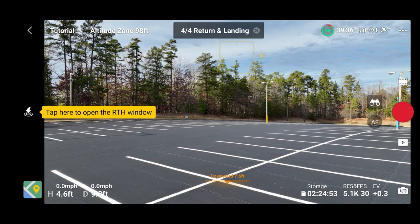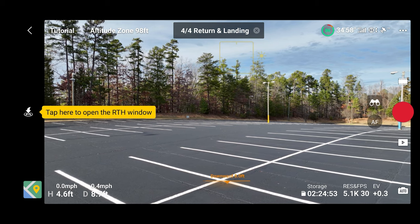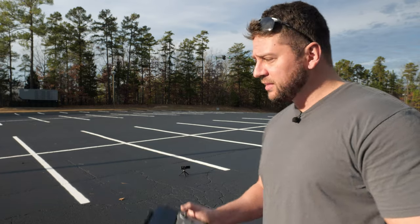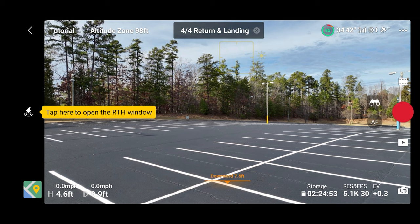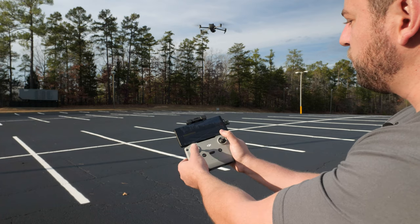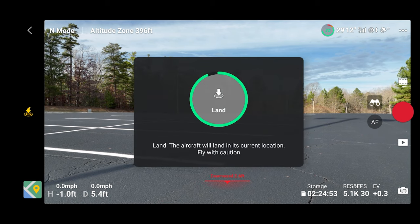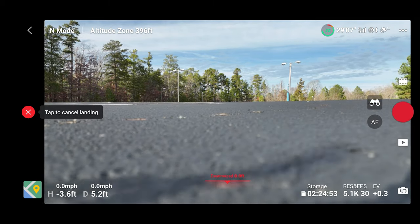Now it wants us to land. We're going to tap to open the return to home window — I'm going to teach you how to return to home later because we're so close. What I'm actually going to do is manually bring this back. With the right thumb stick we're going to move the drone back a little bit, and down with the left thumb stick. When you've lowered the aircraft to within maybe three or four feet of the ground, you can tap that same button, which is now a landing icon — tap and hold land and the drone will automatically land.